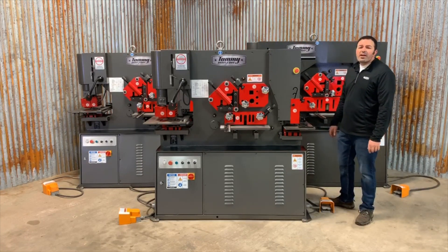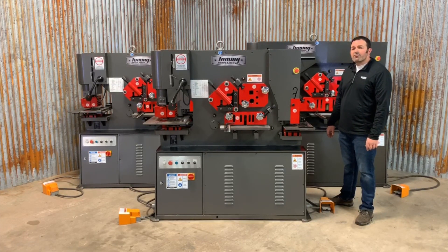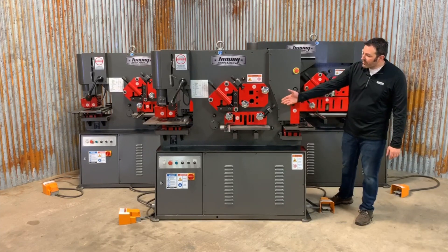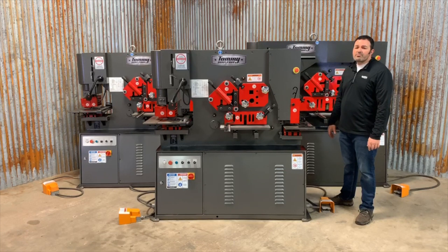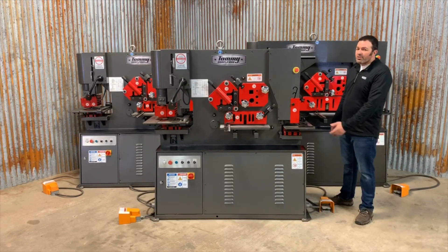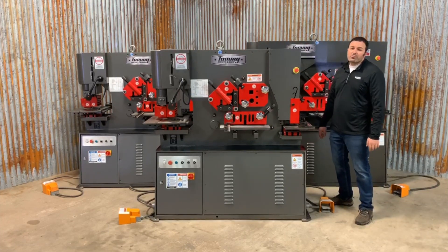All of the IWT series ironworkers feature an electric auto cut backgage that allows for production cutting of the center stations. This allows the operator to feed long material into the machine with ease. Of course, all of our machines come with a movable magnetic LED light and a front and rear storage shelf.